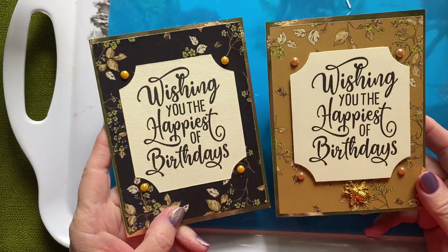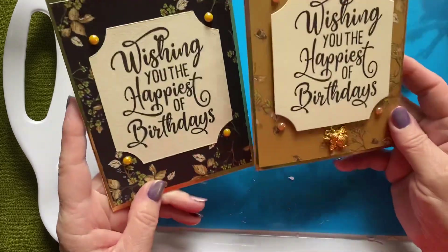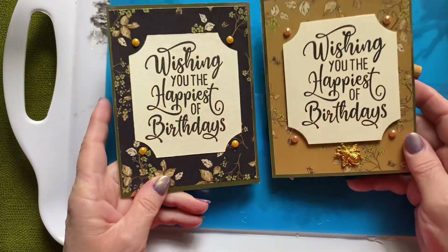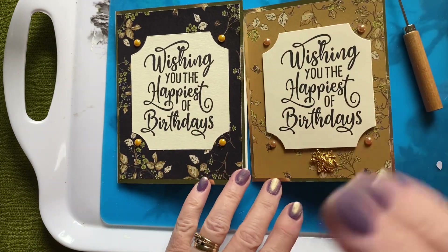The black version and the gold version — I just thought I'd let you know and let you have a look to see what you thought. Okay, thanks for watching, take care of yourself and your loved ones, bye!